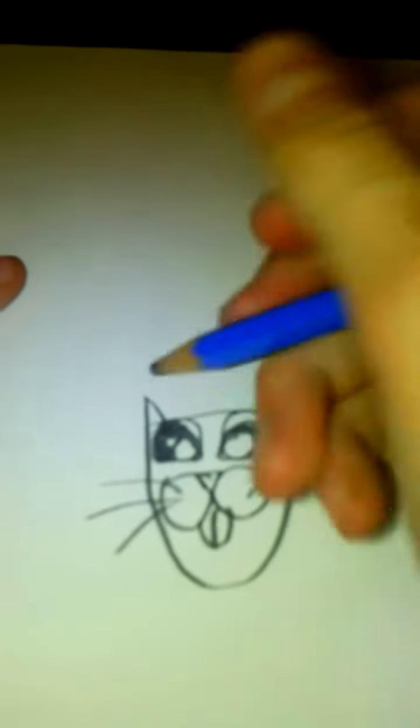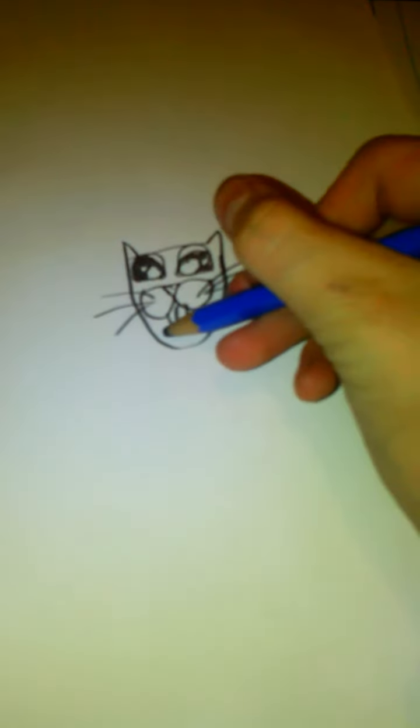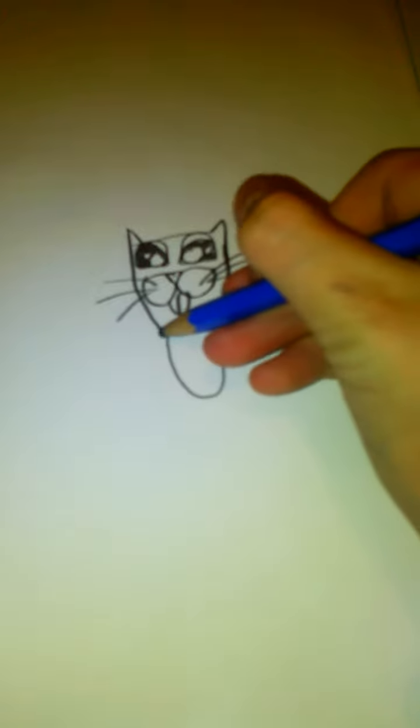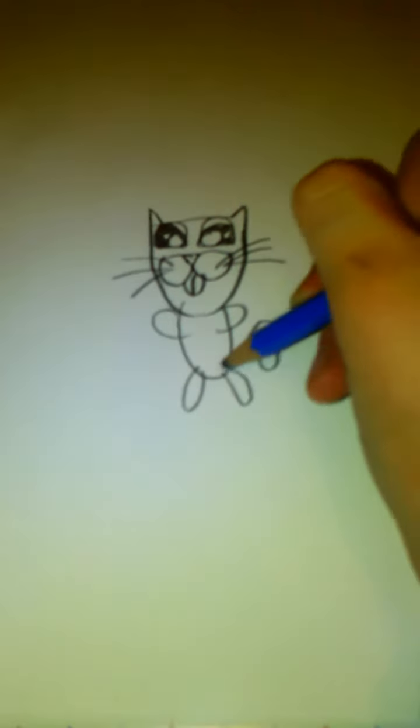Okay, that's how you draw anime kitten eyes. Thanks for watching — like, favorite, rate, and subscribe please, because I just barely started making videos and I need a little support. Thanks, bye!